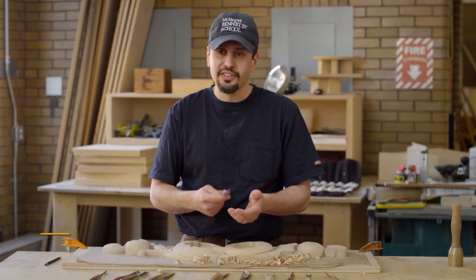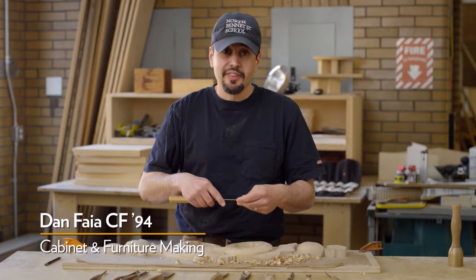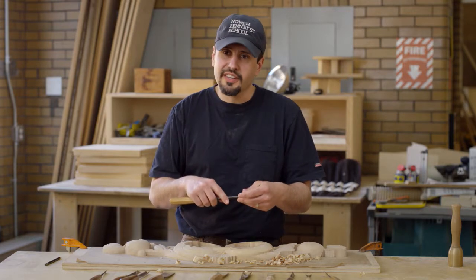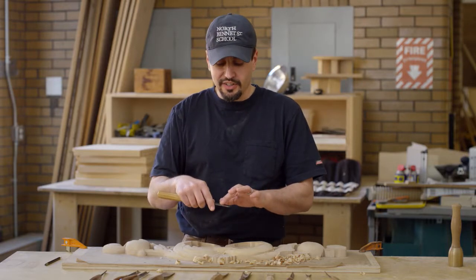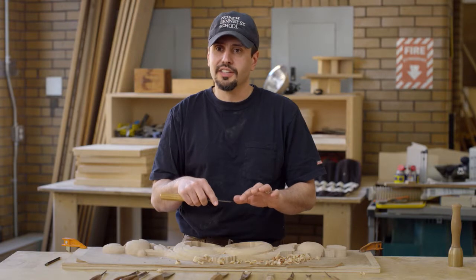It gets to a point where you really can't see it anymore, so you use your fingers and feel it. It could be a really small burr, and students say they don't feel it — I say, 'It's right there.' Then I tell them to look away, move their finger up a little further, and feel it. When they bring it to the edge, they're like, 'Oh, it's different.'